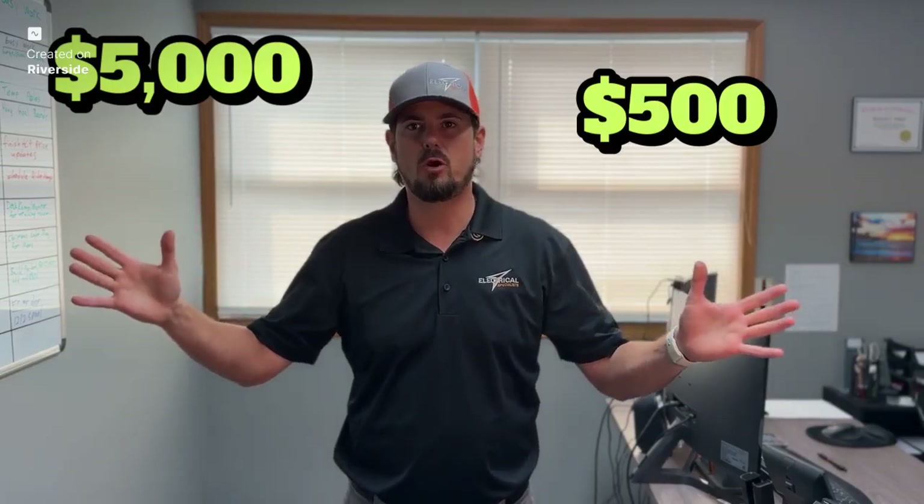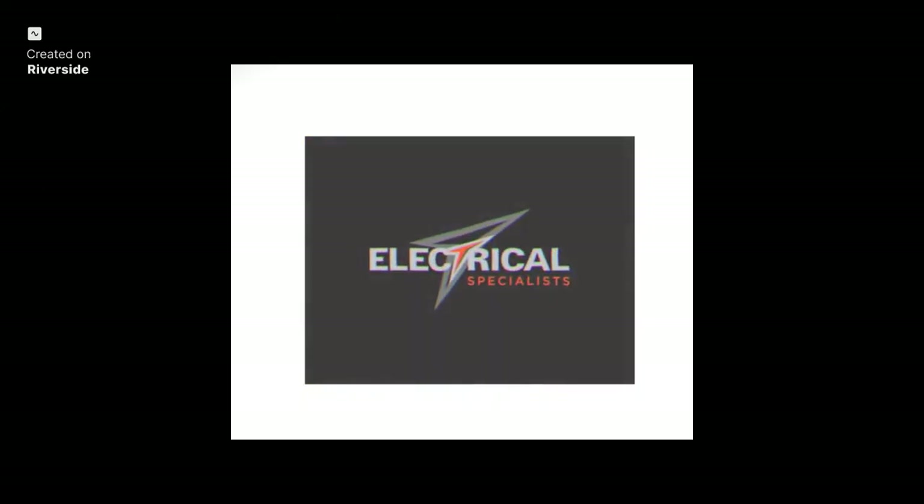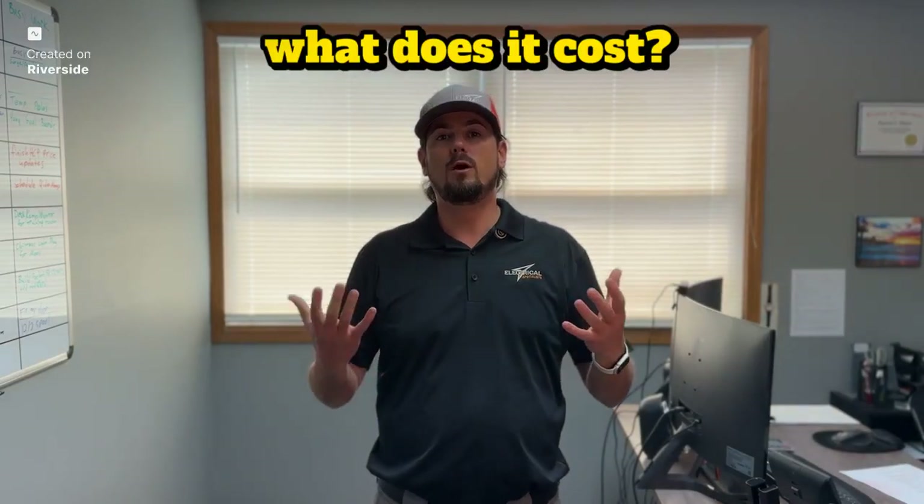Why such a broad range? Here's how you can figure out what your setup might cost you. It's Brandon with Electrical Specialists, and on this episode of Ask Your Local Electrician, we're going to be continuing the series of the EV charger installation and what does it cost.